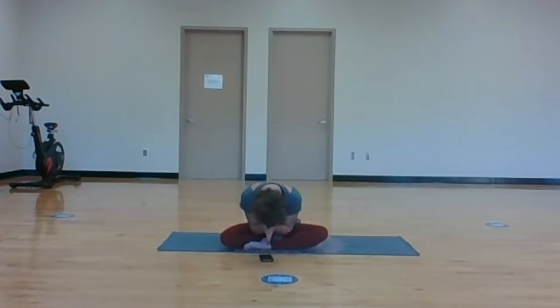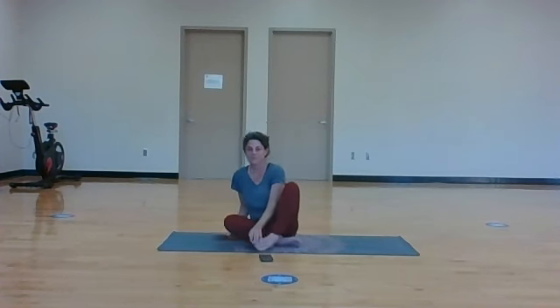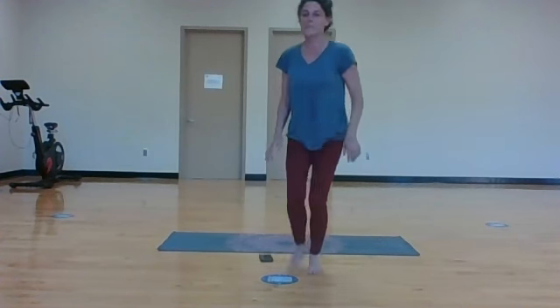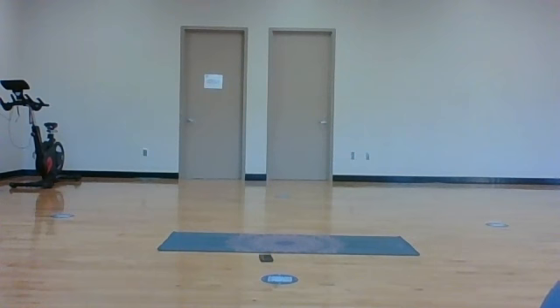Stay here for as long as you can get away with. I look forward to spending some time with you next Wednesday for another power hour. My name is Lindsay Fox. The light in me deeply honors the light in you. Namaste.